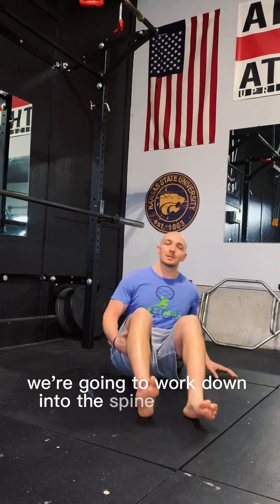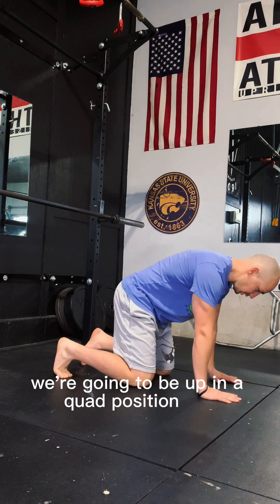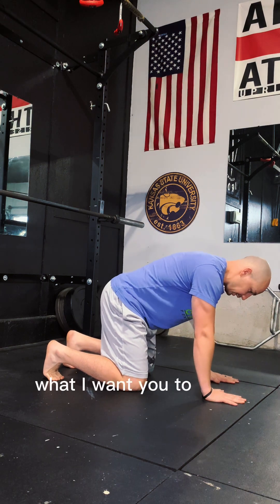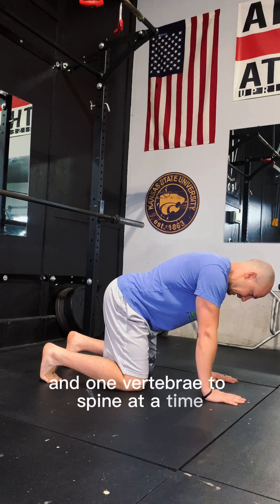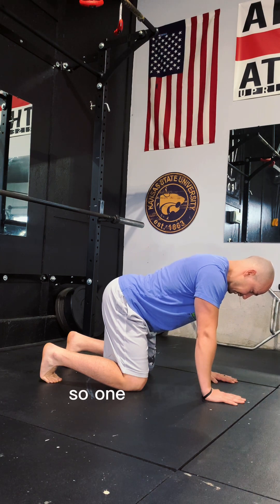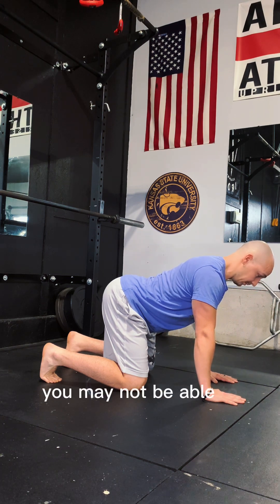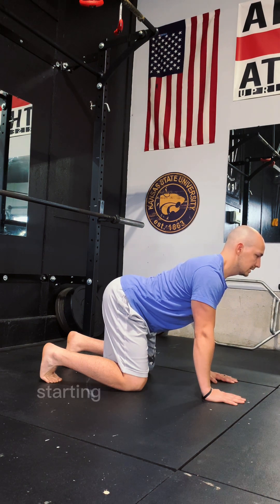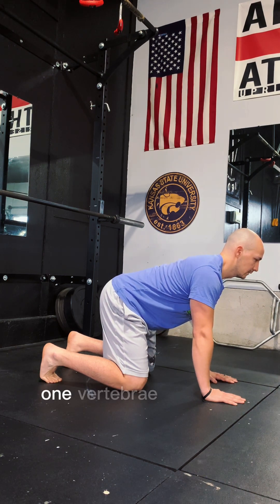Now we've got the neck working. We're going to work down into the spine a little bit with some segmented cat-cows. We'll be up in a quad position, starting down at the hips — two forward and back, taking it slow. What I want you to think about, and why it's called segmented, is we're literally segmenting one vertebrae of the spine at a time. Taking it super slow into extension to begin with — one vertebrae at a time. If you've never done this before, it may feel weird and there may be a block where we feel like we're hitting a wall. Once we get all the way up to the neck, just the opposite — starting back at the hips, slowly extending one vertebrae at a time again.